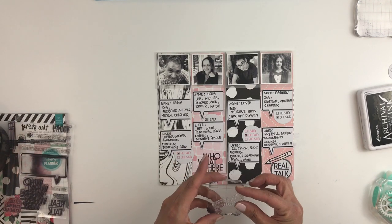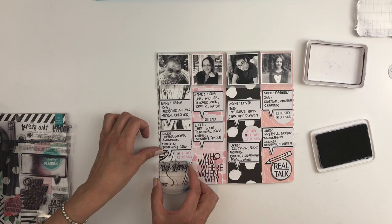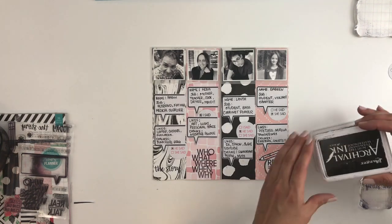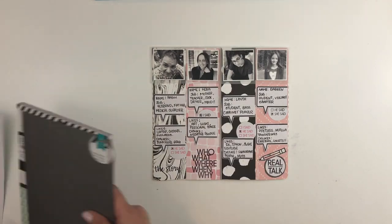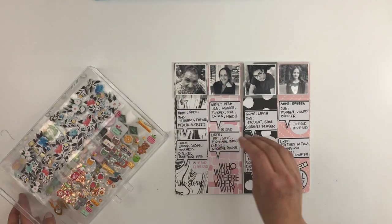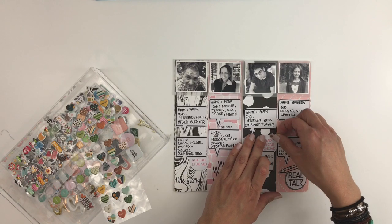I'm going to add one more stamp — I believe it says 'Our Story' — and I add that to the empty space right under my husband's speech bubble. Then I start going through my puffy stickers to add some texture and color to my layout.